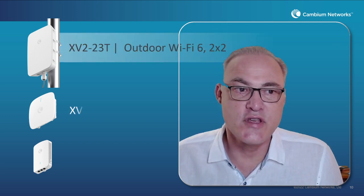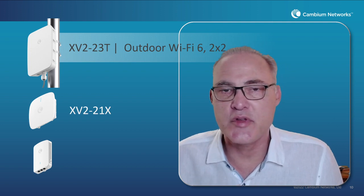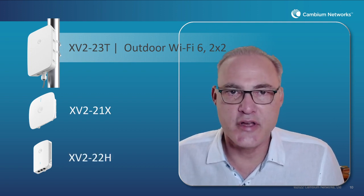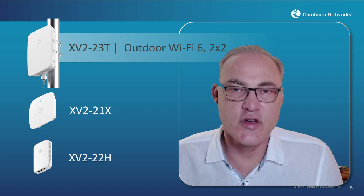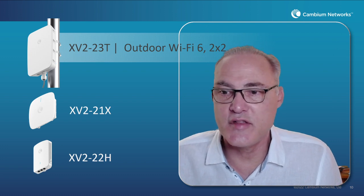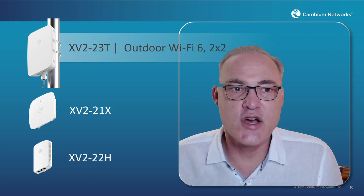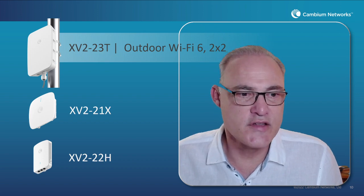Now this AP was not introduced all by itself. There are actually two companion APs released at about the same time — the 21X, which is a ceiling mount AP for indoor applications, and the 22H, a wall plate indoor access point. Those other APs are covered by other videos, so you can easily find the information on those. Today we're going to talk about this 23T outdoor Wi-Fi 6 AP.